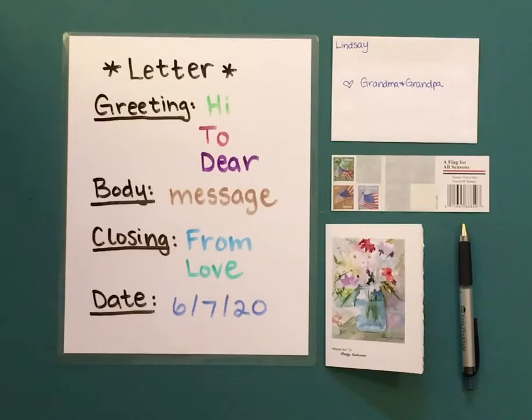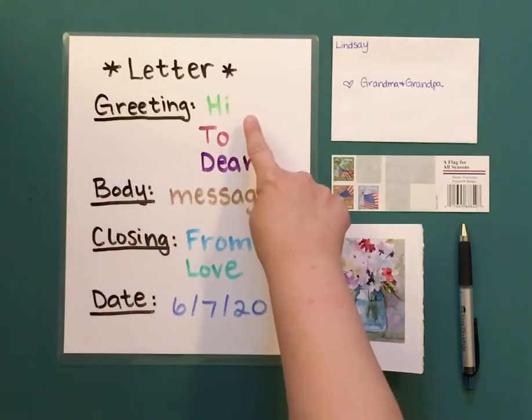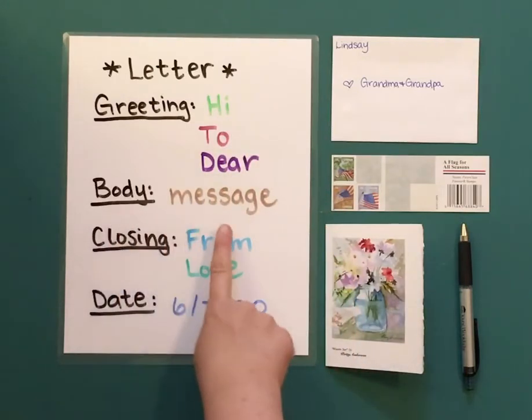To write a letter, you will write the greeting. You can say something like hi, to, or dear. You will need the body, which is your message.